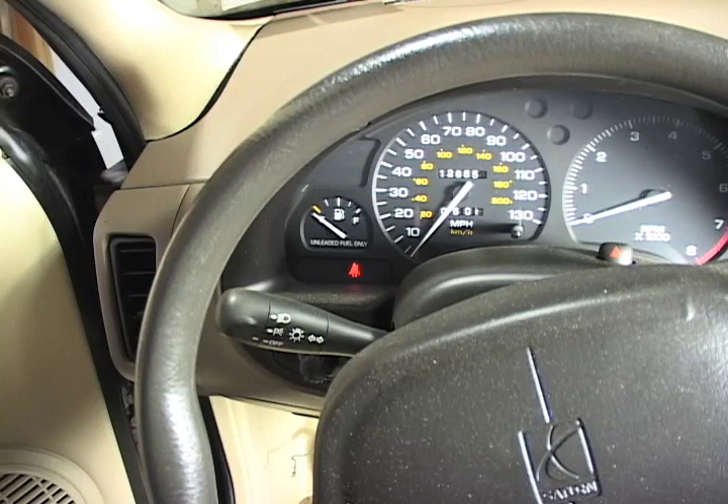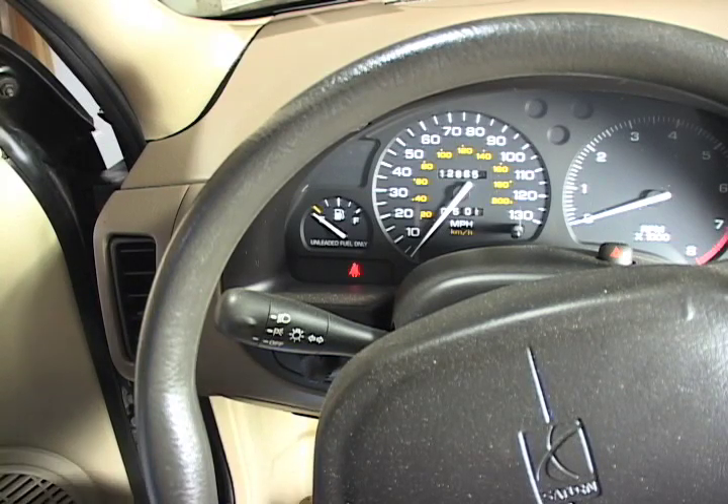So my question is: first, those little spurts that I hear when I first start it up — is that normal? And second of all, should it come on the instant that I touch the brake pedal?